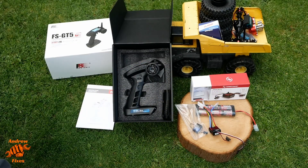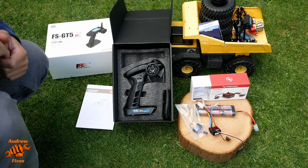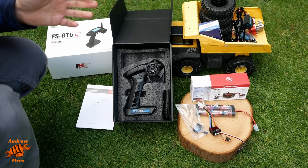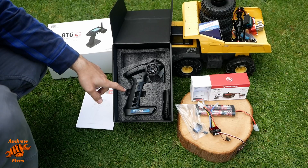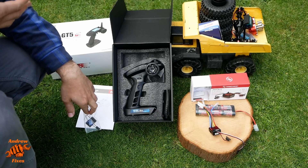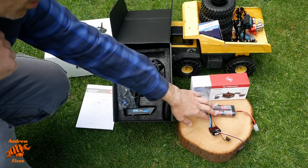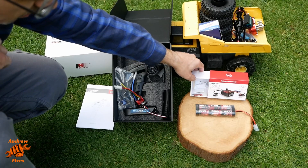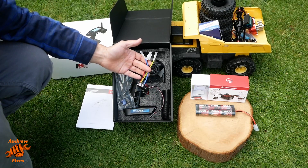Last but not least, the radio gear and electronics. This is a Flysky FSGT5 6-channel remote. I've got 6 channels so there are extra channels available for controlling the tipping of the dump bed at the back. This one has quad-steer functionality built in, so you don't need any separate circuitry for that. There's the 6-channel receiver, a 5,000 milliamp-hour battery, and a Hobbywing QuickRun 1060 brushed speed controller, which seems reasonably well made.